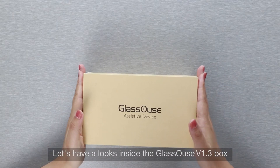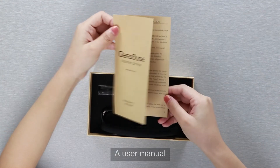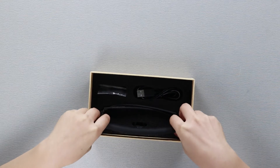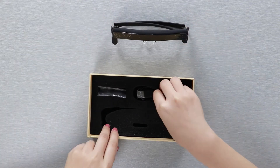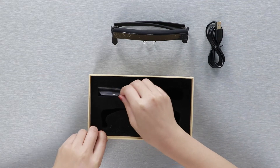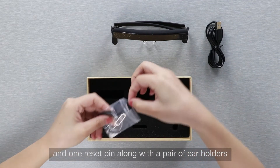Let's have a look inside the Glasshouse V1.3 box. Inside you'll find a user manual, one Glasshouse version 1.3, one standard charging USB cable, one reset pin, and a pair of ear holders.